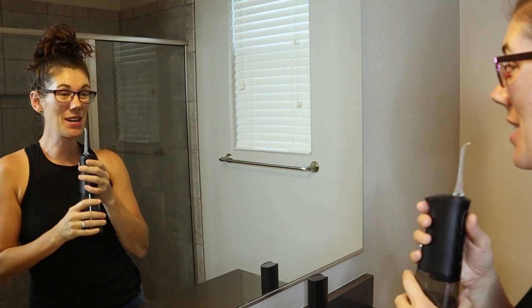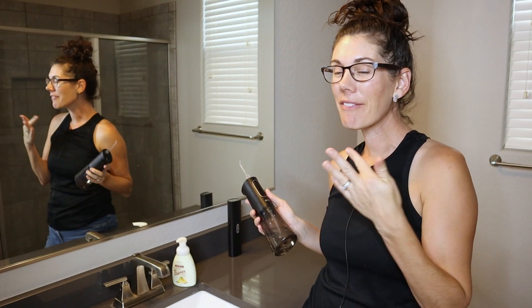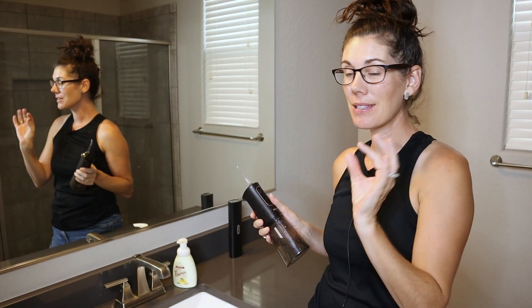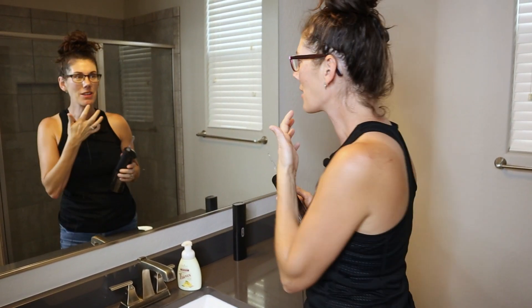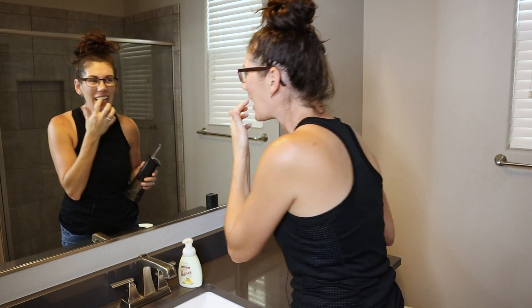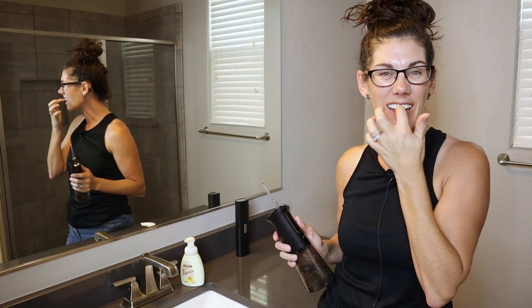Oh, that was good! Obviously I've never used one of these before, but after trying a few different times, the trick is to keep your mouth closed so the water doesn't get everywhere. But really, after you get the hang of it, it feels like a deep clean — I have all these gaps between my teeth now up here, and I floss every single day. It's just different.